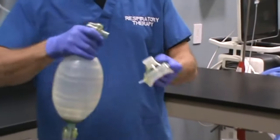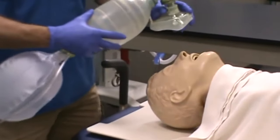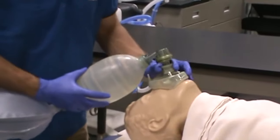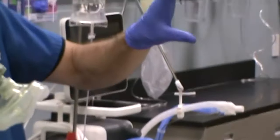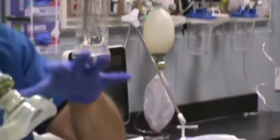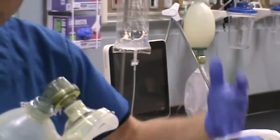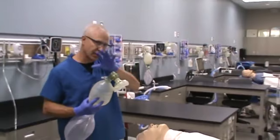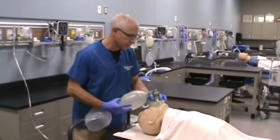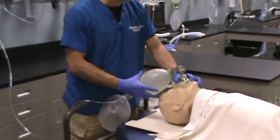I've already pressure tested. I'll attach my mask. Now I should be able to ventilate my patient. Always speak to your patient — tell them what you're going to do. Then place the mask on the patient's face. Using the EC configuration, have your index finger and your thumb on the mask pushing down, while these three fingers that form the E go underneath the patient's chin pulling up. So you're pulling up the patient's jaw — the mandible — and pushing down with the bagger at the same time, trying to create a seal with the mask.